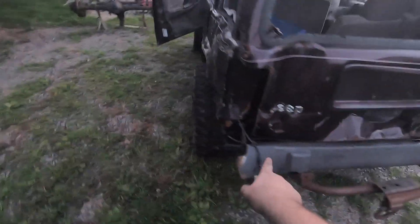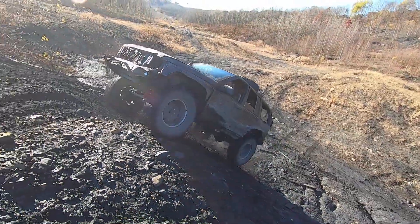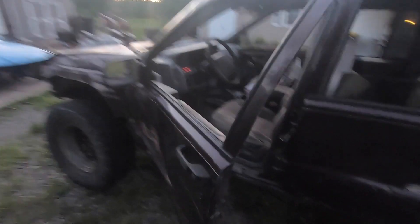Fixed it. I put a new axle in up here and I put a new ring and pinion in up front.